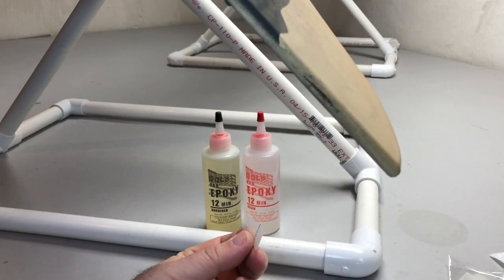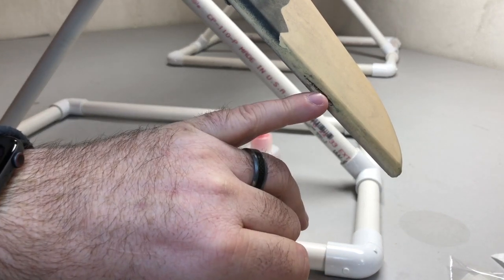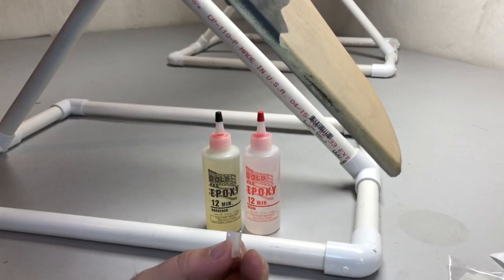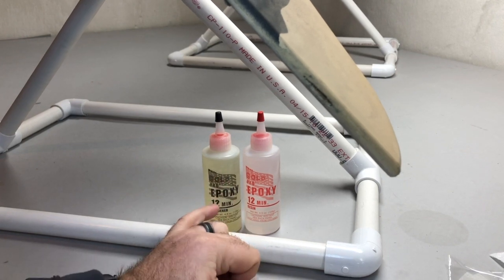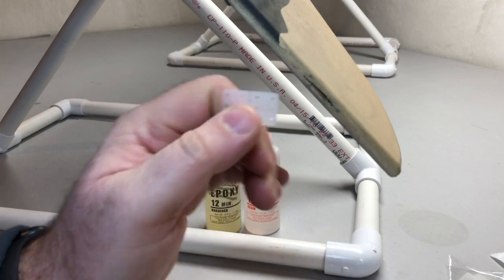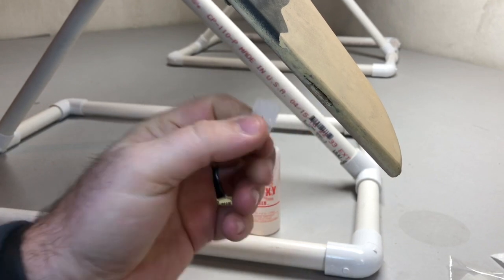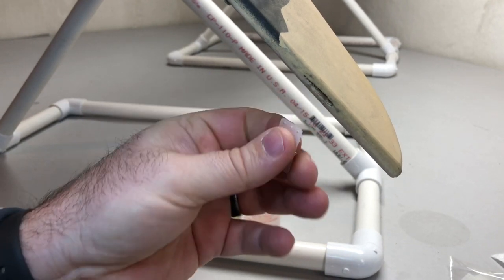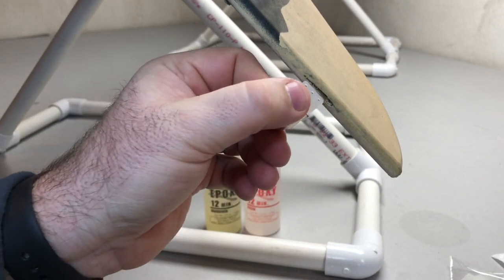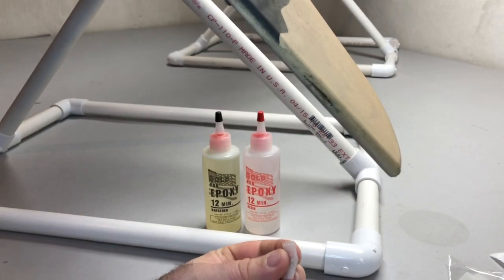The next step is to install the Dubro nylon hinges into your airframe. I would suggest using epoxy — I'm actually going to use Ballsy USA Gold 12-minute. I like to have a little bit of extra work time with hinges in case once everything is put together it needs to slide. I could use five-minute, but I really don't like to limit myself that close on time. If I need to slide the hinge in or out or back and forth a little bit, that gives me some work time.